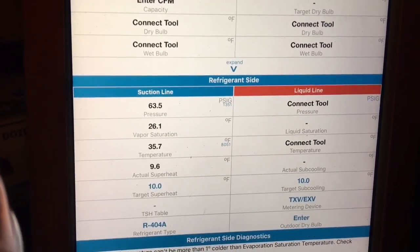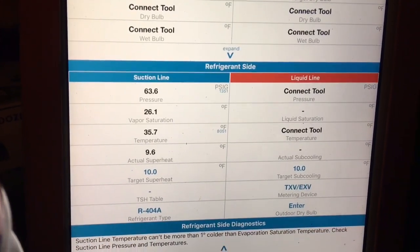I got the superheat to about 9.6 and adjusted it - my 10 to 40. Let's put the pincer down just a hair more. Then we'll let that adjust for a bit and see where that settles down at.